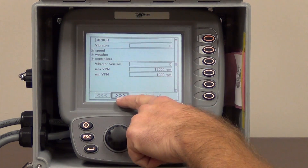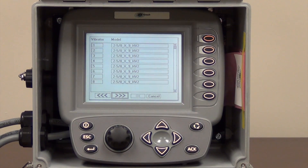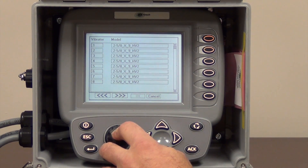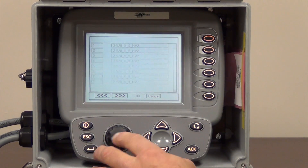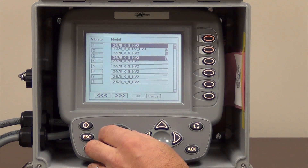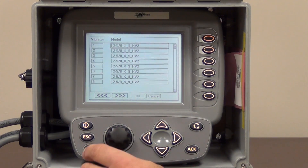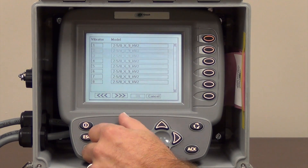Right click one time and highlight the arrows at the bottom of the page pointing toward the right hand side of the screen. Open that and this will take you to the next page where you can put in the actual size of the vibrators on your machine. We counter-clicked our black knob two times, highlighted the outside of this page, opened it up. Opening the top box gives me options for several different sizes of vibrators. It defaults to two and five-eighths by nine HV2s, and that's what we have on our paver, so we're going to leave that. Scroll down and make sure they all stay the same — which they do.